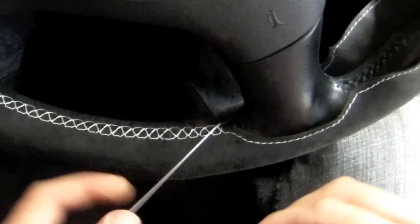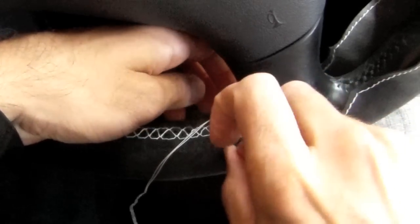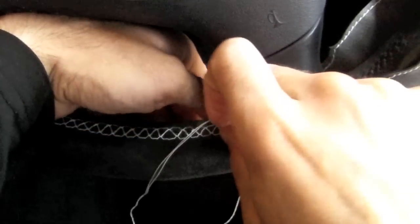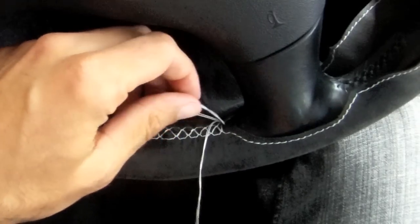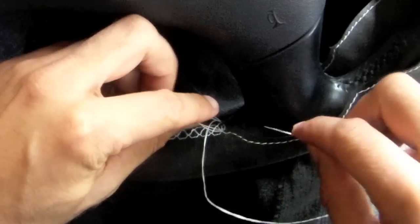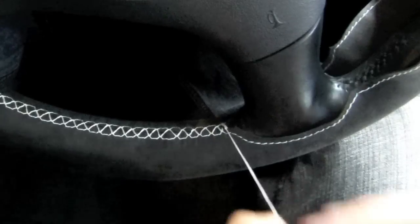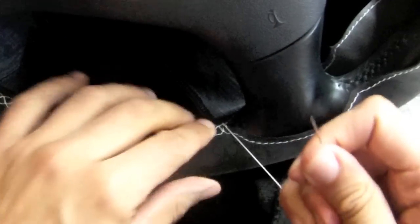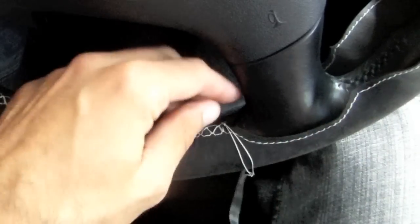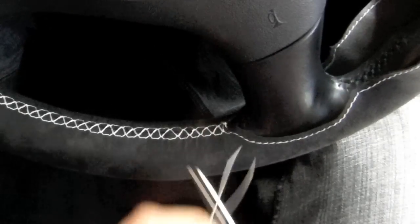Then you want to pass the needle again through that same hole, but don't tighten it — you want to create a loop. You will use that loop to create a knot, so pass the needle through that loop and then tighten. You can do this twice. Then simply cut off the excess thread.